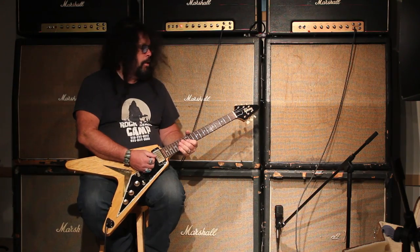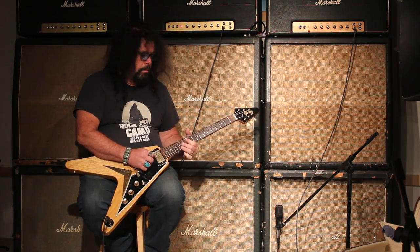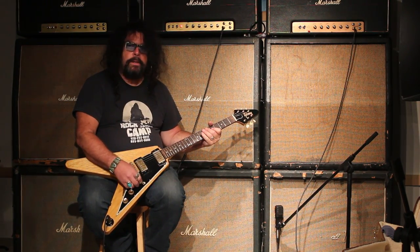It sounds very reminiscent of a Les Paul, but it's all Korina. Great feel, great neck, great sound.